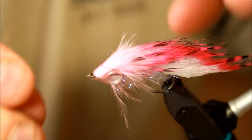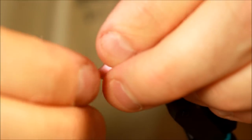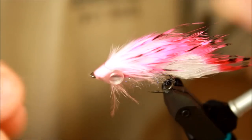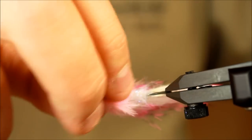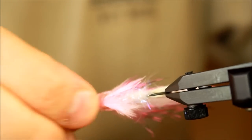Then I'm going to take this soft head and push it over here. As you can see, I have the marabou hackle which is going to look like the fins of the sculpin, or baitfish, or whatever kind of baitfish you would like this to be.